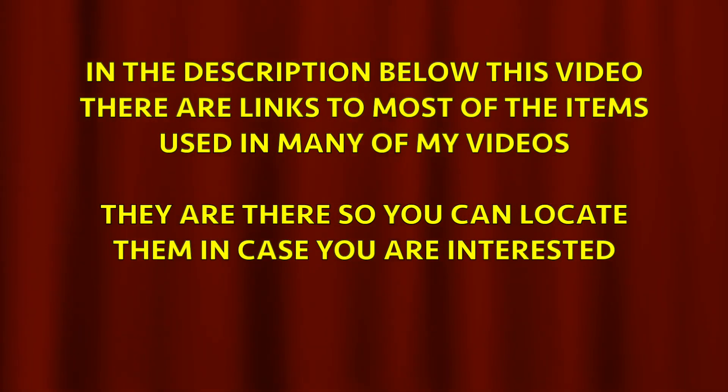You never know, you may have a similar problem. In the description below this video, there are links to most of the items used in many of my videos. They are there so you can locate them in case you are interested.